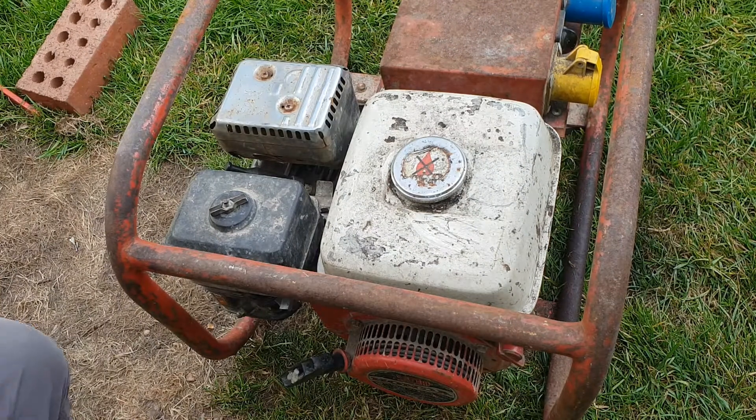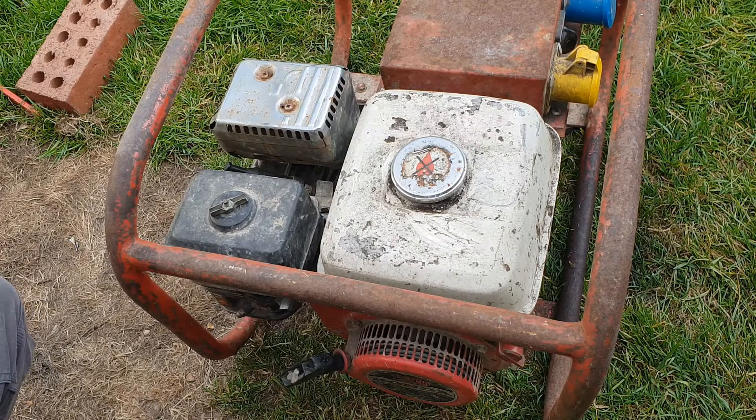Today we have the Honda generator. This was virtually scrap — I paid £20 for it because it was going to go in the bin. The engine wouldn't start and there was no electrical output.